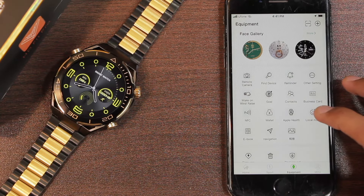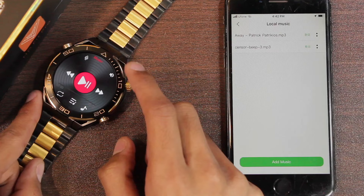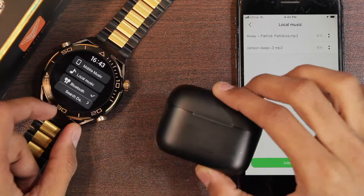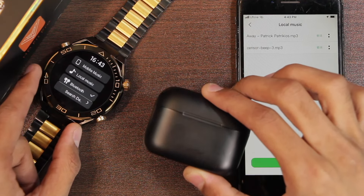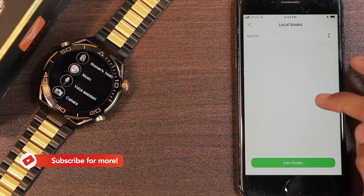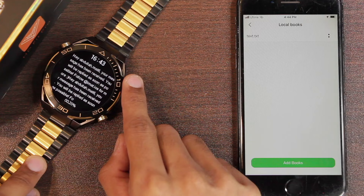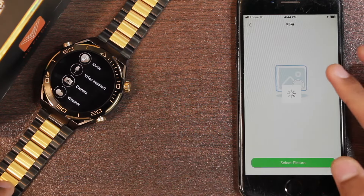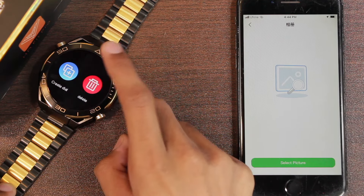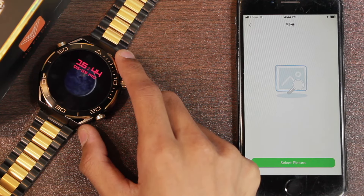The smartwatch comes with 4 gigabytes of local storage. I've added two songs and the music option works really well — you can listen to songs directly on the smartwatch. Using Bluetooth you can connect wireless earbuds and use the smartwatch as an MP3 player anywhere. You can also save ebooks by adding TXT files — here's how the TXT file is shown, so you can store grocery lists or pins. You can also add pictures in the photo album and set any picture as a custom watch face directly.